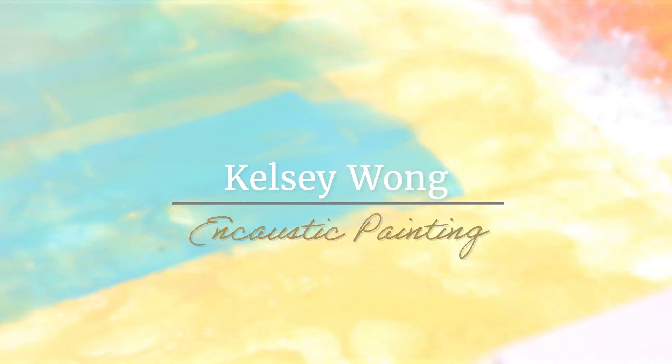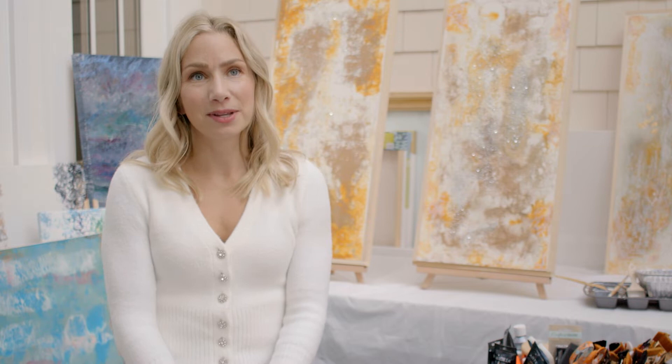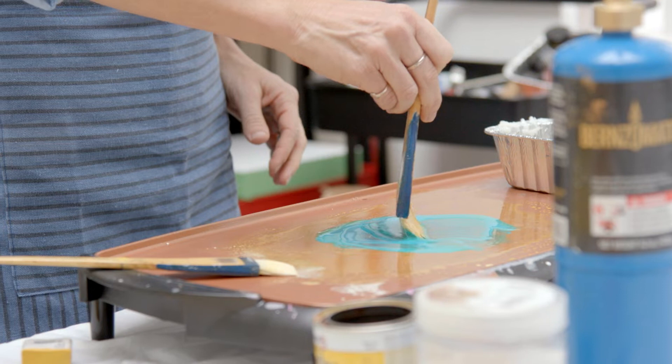My name is Kelsey Wong. I live in Seattle, Washington with my husband and three kids, and I'm a mixed media artist specializing in encaustic painting.